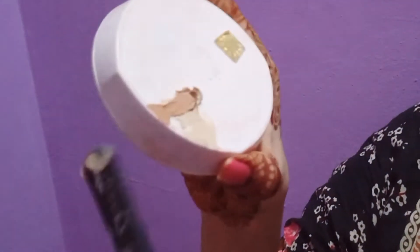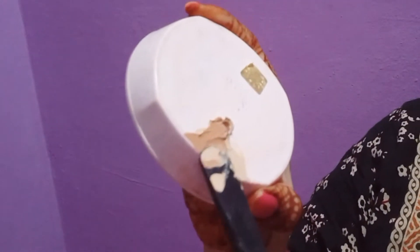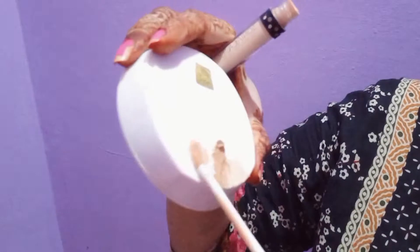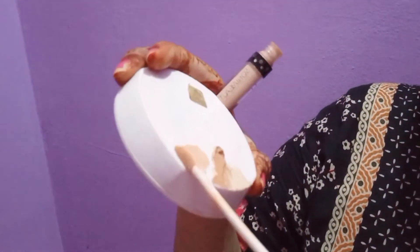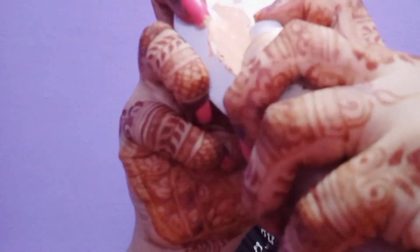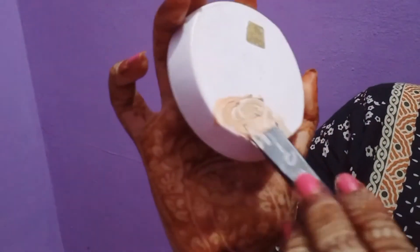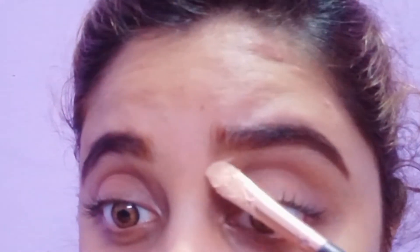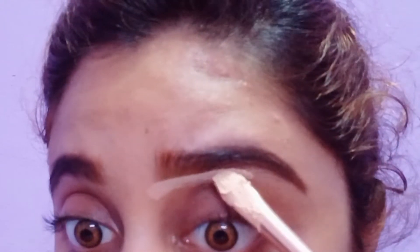We will take as much as we want from this. Then I have Miss Rose concealer — you can skip it, but since I have it I added it too. Then I will add my liquid foundation and mix it well.